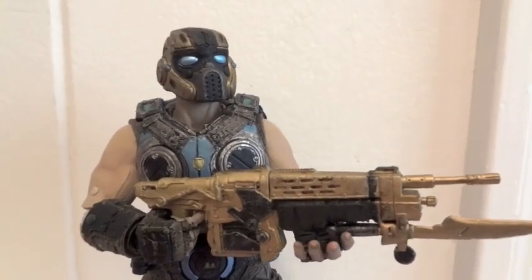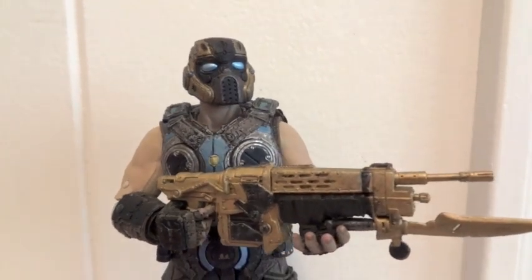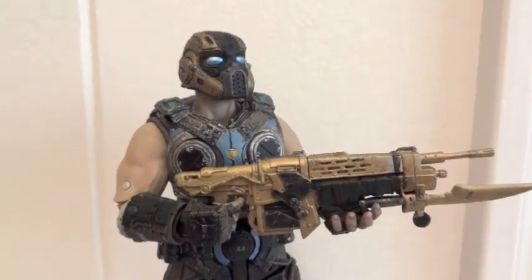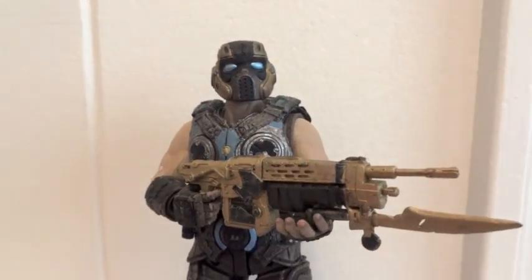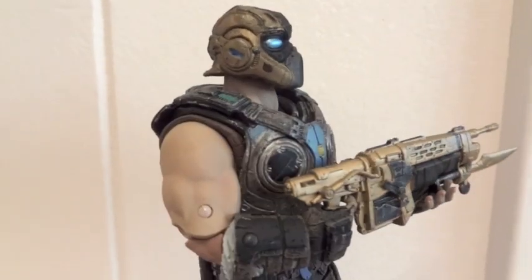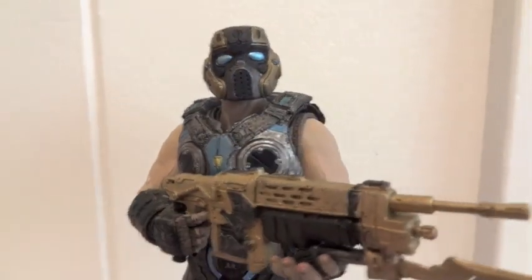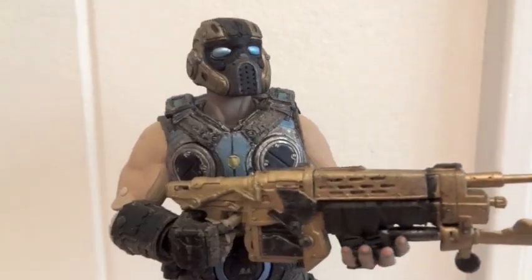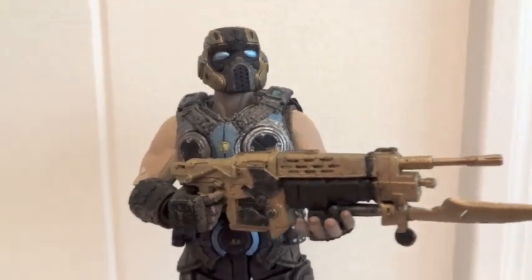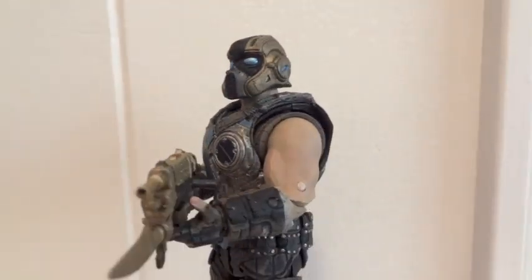After loosening up that bicep joint, here's how he looks while holding the retro Lancer. As you can see, it's much more natural, because I was able to swing his arm forward even more than before. So now you can see he's holding the retro Lancer way better, way more natural.